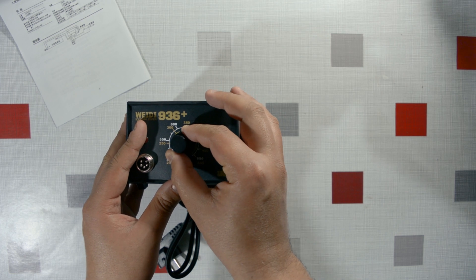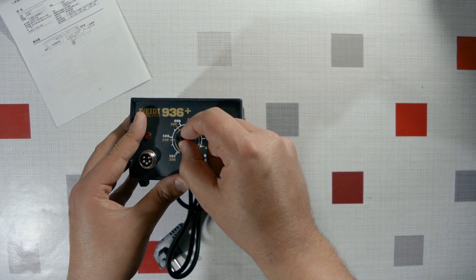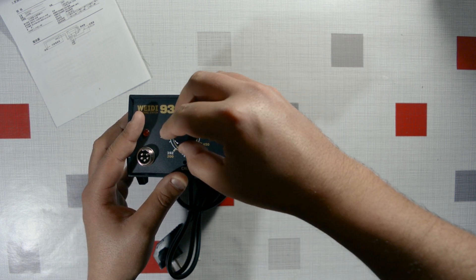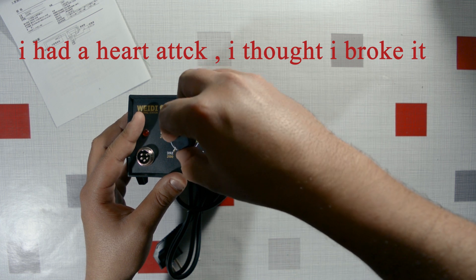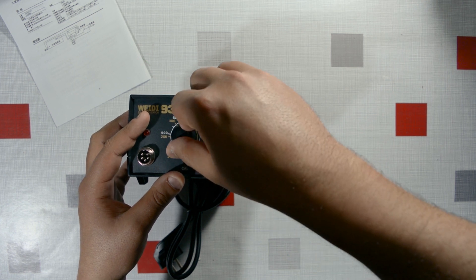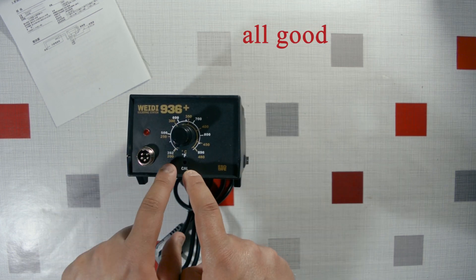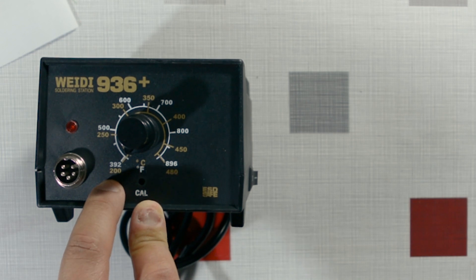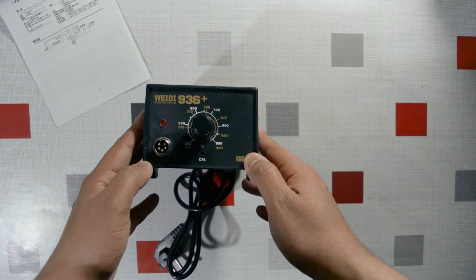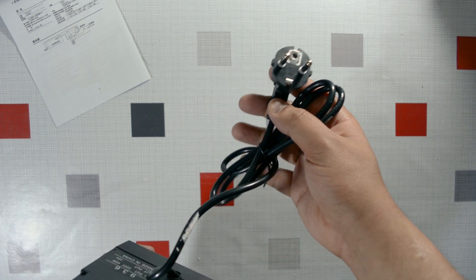The potentiometer is a little wobbly — you can definitely hear and feel it. The temperature range goes from 200 degrees up to around 480 degrees Celsius, which isn't bad at all.